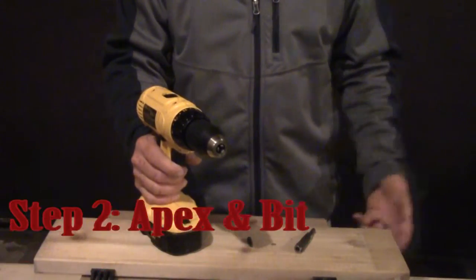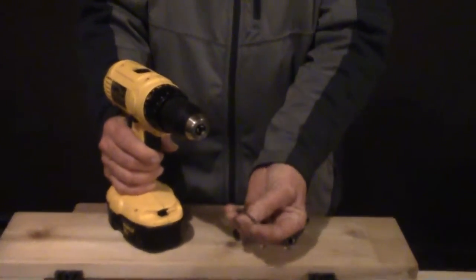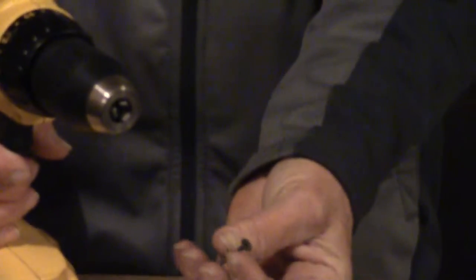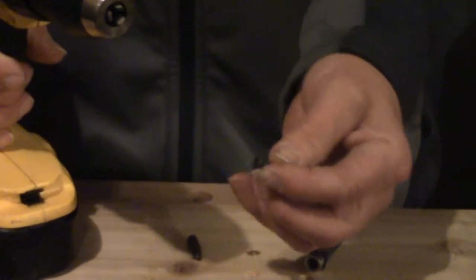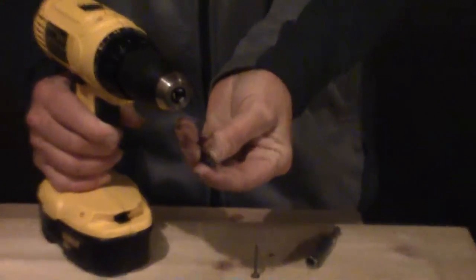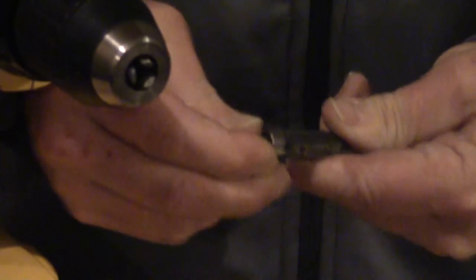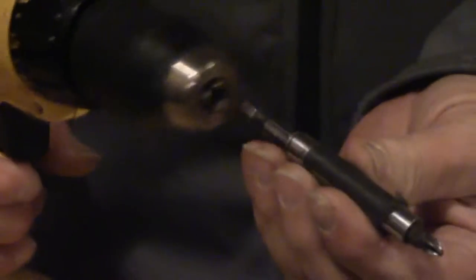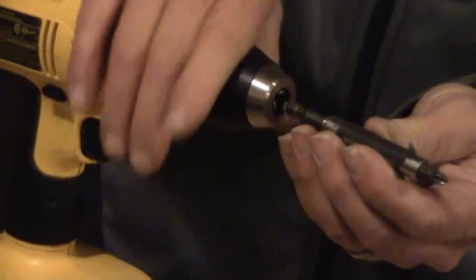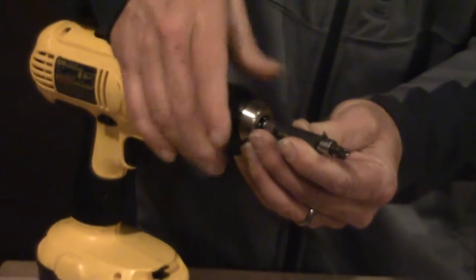Depending on what type of screw you chose for the job, today we have a Phillips typical multi-purpose slash drywall screw, so you have to pick the Phillips bit to go along with that. Install the bit into the apex, and install the apex into the drill and tighten the chuck.